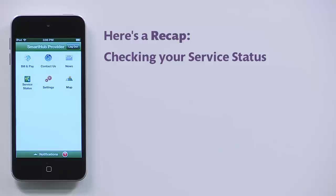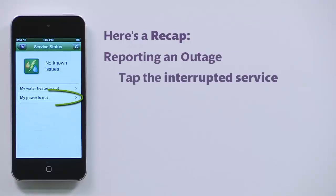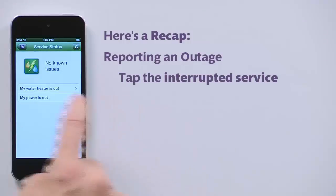Here's a recap. Check your service status by accessing the Service Status screen and reviewing your status. Report a problem with your service by accessing and then submitting this form.